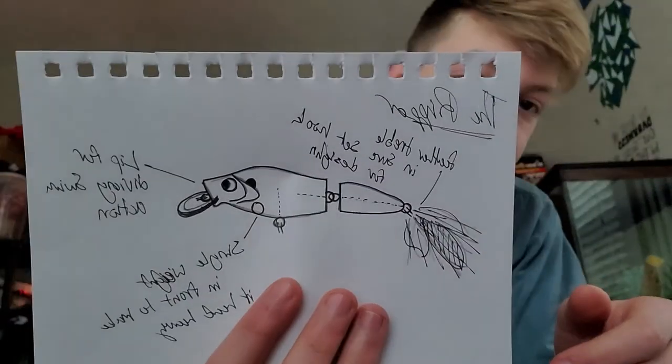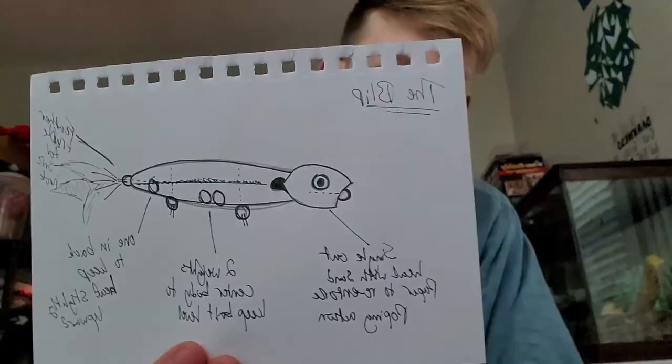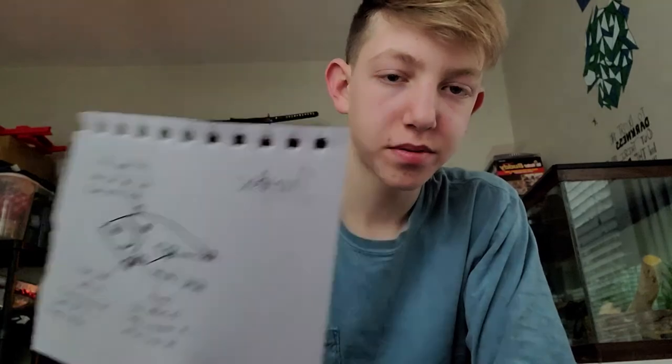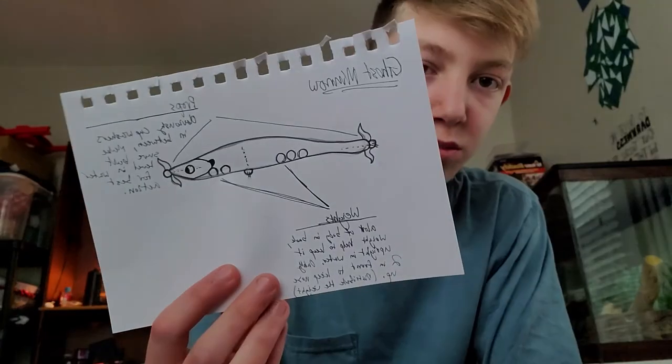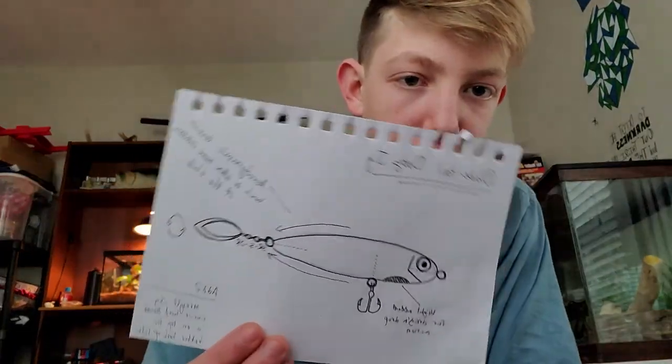I've been up late nights working on a bunch of these lure designs. This one is a two-piece crankbait, like a swimbait crankbait type thing. Another one is a popper, then a suspending jerkbait, a battle trap swimbait, a crayfish crankbait, and a double prop topwater.